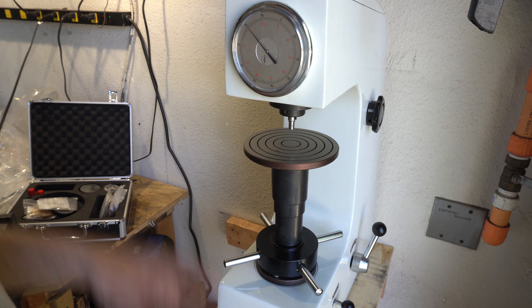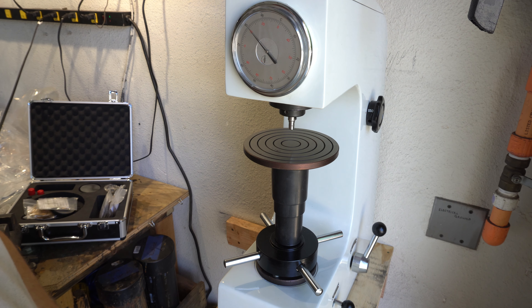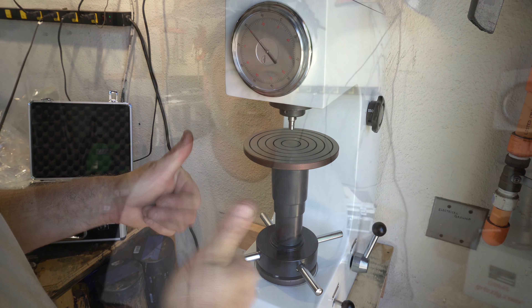This will be a great addition to the shop. We'll be able to send out knives with the exact hardness listed — no more guessing. Thanks for joining me today on Triple T. I'm excited to start using the Rockwell tester and having an exact measurement on my knives as they go out. We'll see you on the next one.